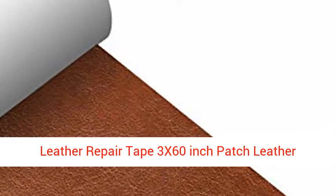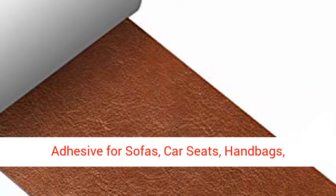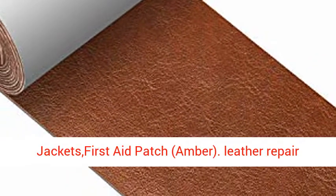Leather Repair Tape, 3x60 inch patch leather adhesive for sofas, car seats, handbags, jackets — first aid patch, amber.